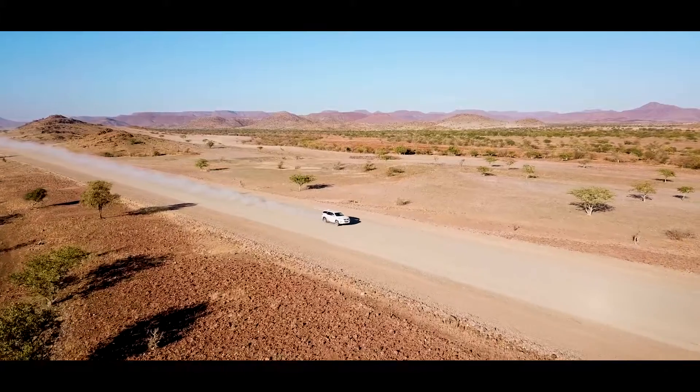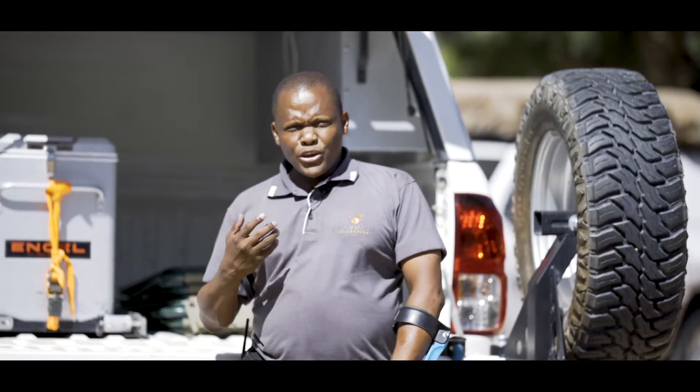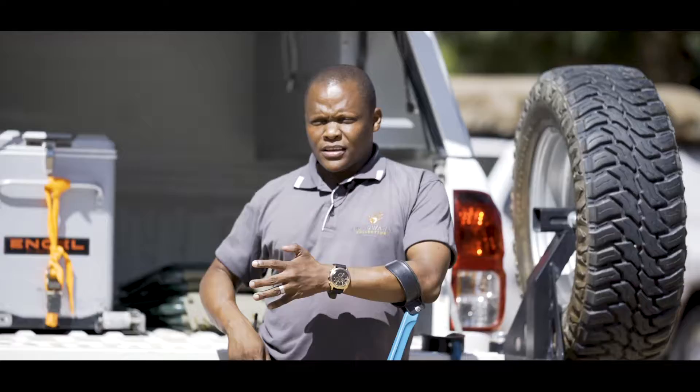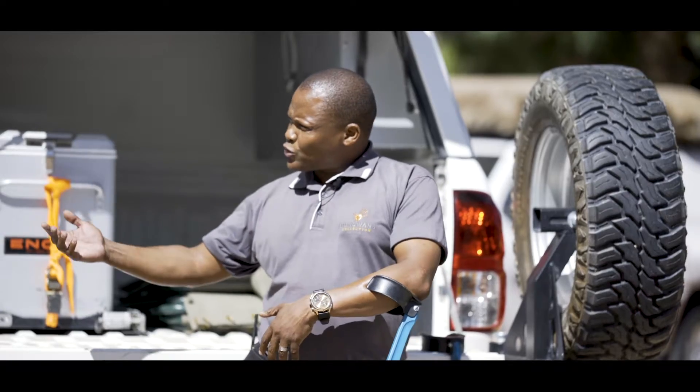Most of the travelling will be happening on gravel roads. Some of the roads are very bad, and that's why you will need a compressor to check your tyre pressure and how to inflate and deflate your tyres. We will show you how to use the compressor. I will give over to Joshua.